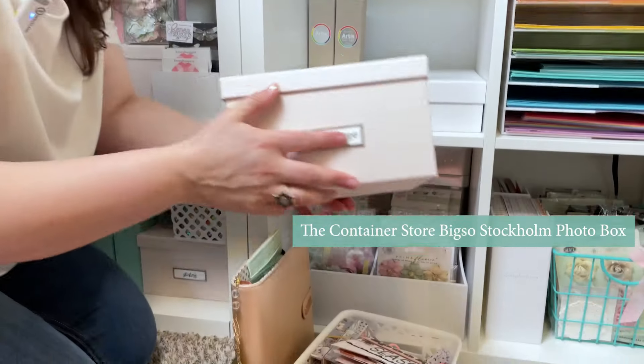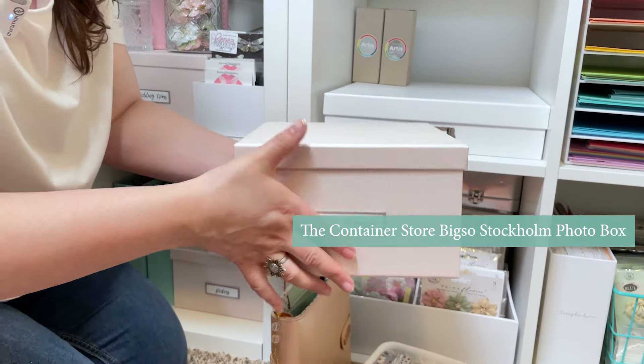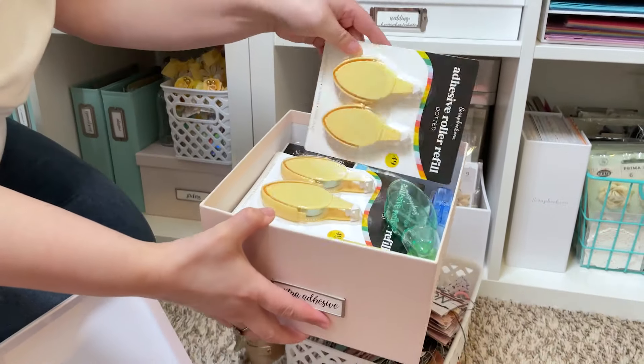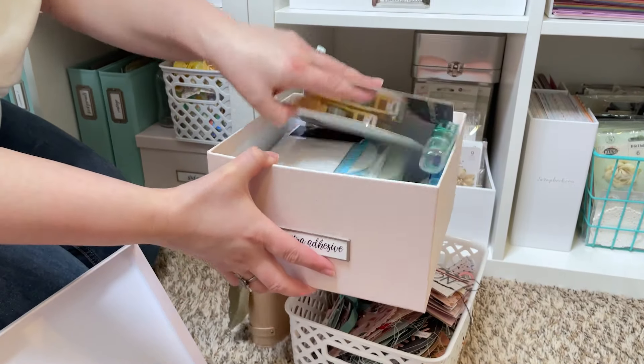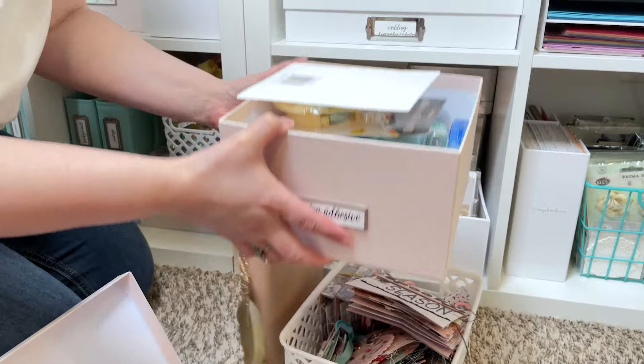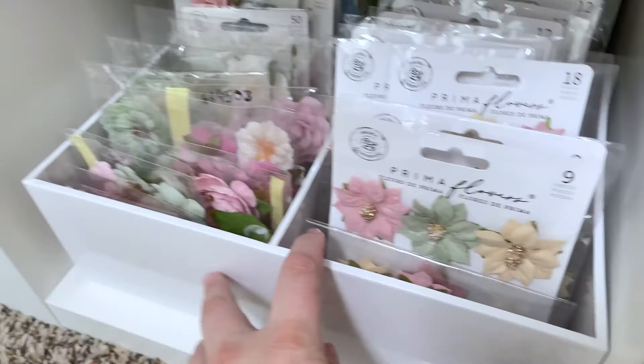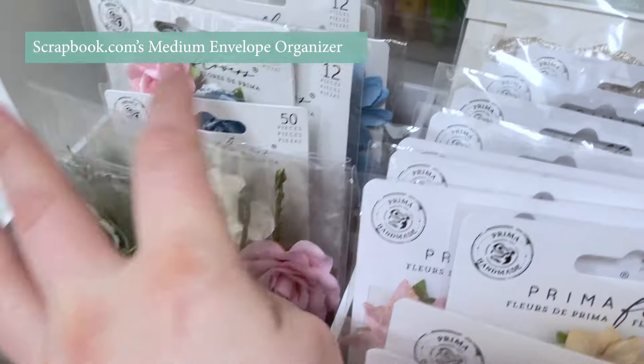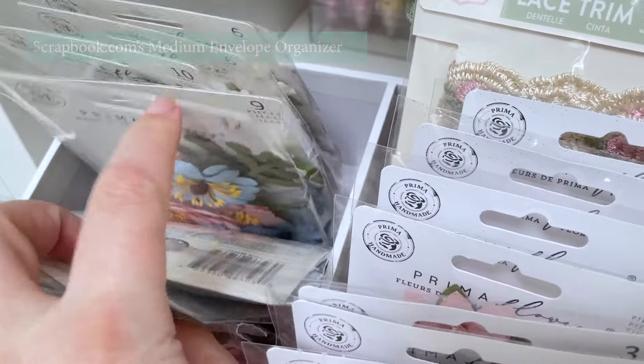This is a box from the Container Store — it's the blush big sew box — and I like to keep extra adhesives in here. I have a whole bunch because you can never run out of adhesive.